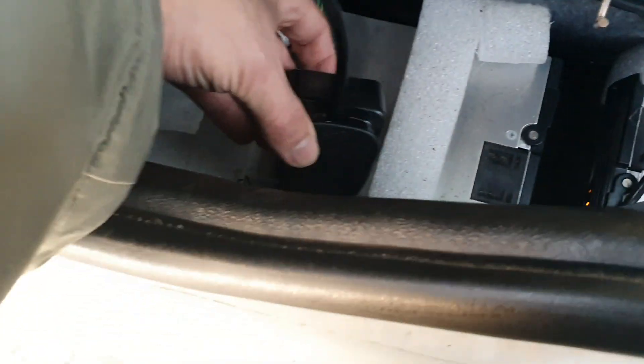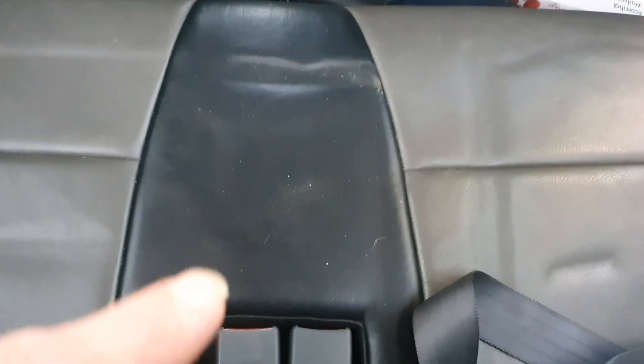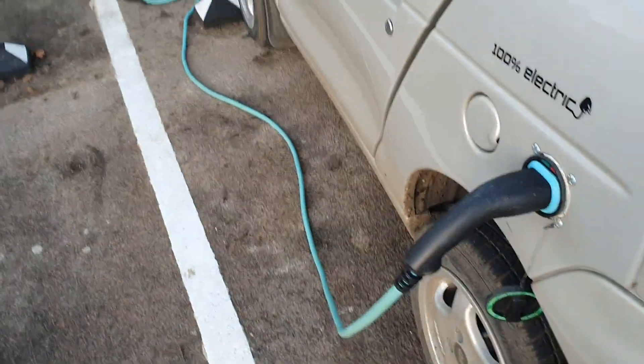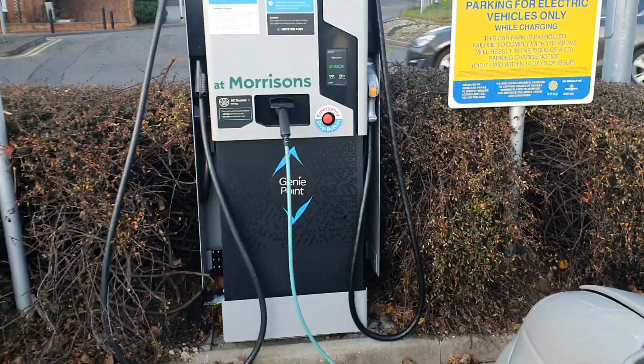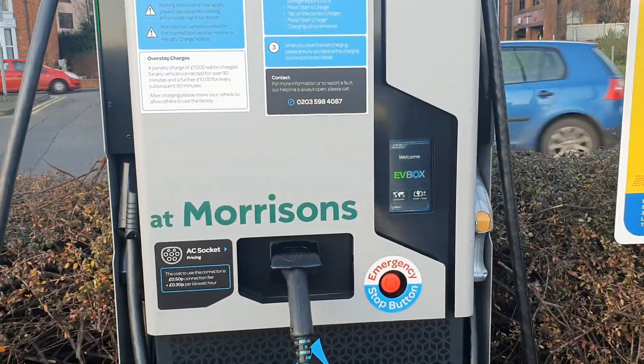Now what I've actually done for the time being, just to test, is I've wired up my original gee whiz charger that's under the seat here, just to see if it will run on the Genie Point. What I've discovered is that yes, it is running — so it appears that my problem at the moment is the chargers.